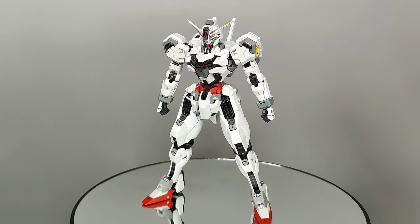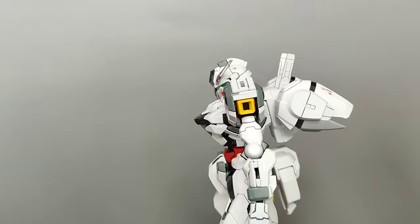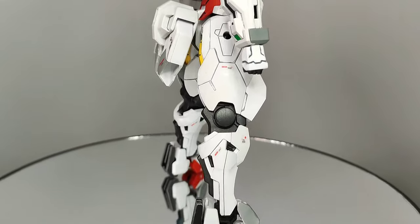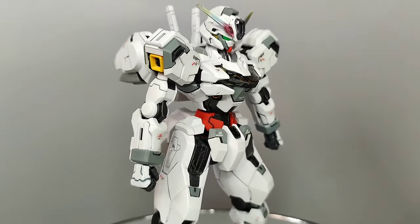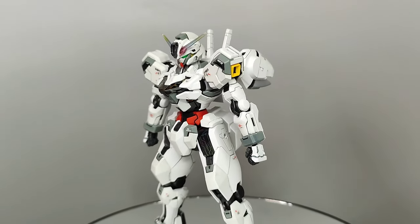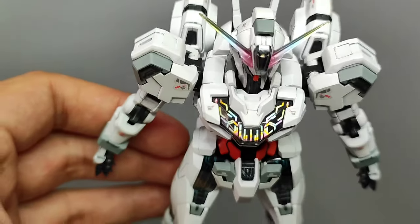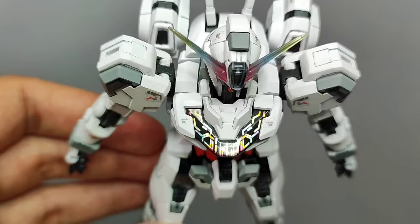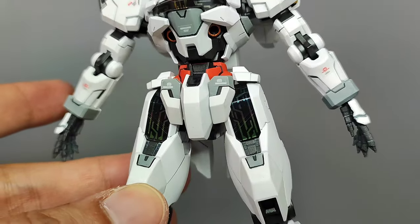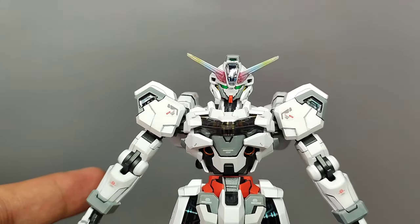The kit does have some noticeable seam lines at the back of the head, the backpack, and in its signature weapon, as well as some mold lines across some parts, but all of it can be easily fixed with some effort. The pearlescent glow of the central shell unit looks magnificent as it catches the light, and the ones made up of stickers on the legs and the rest of the body also don't disappoint, giving a decent presentation of detail under those smoked clear parts. The V-fin is in an RGB-themed color and adds to the uniqueness of the look.